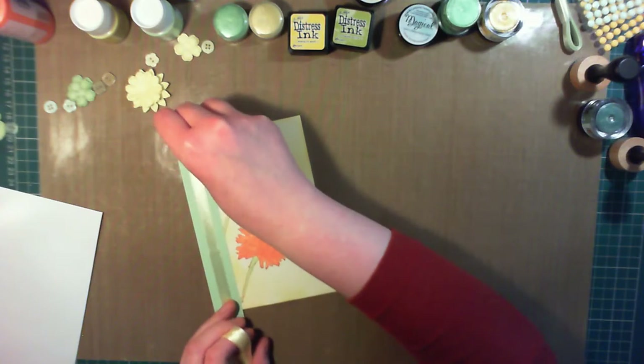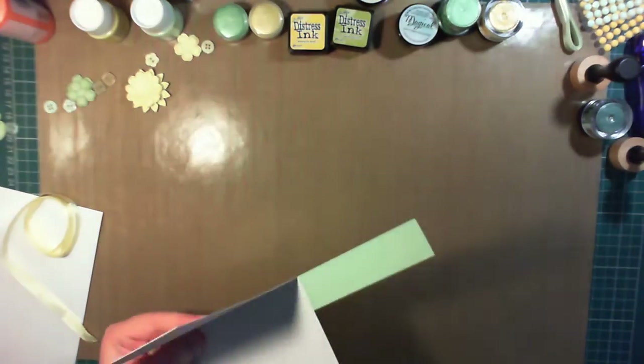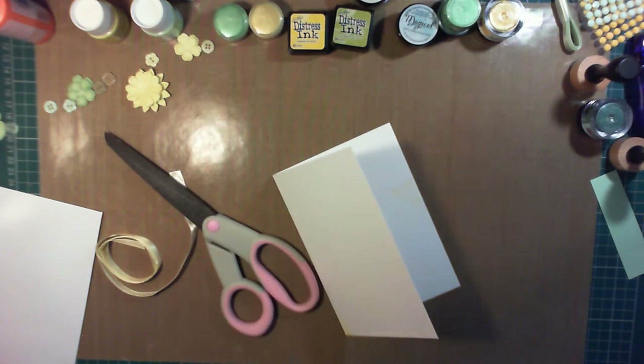So to cover up that stamp that I didn't like, I'm using a one-inch wide strip of green linen cardstock and just cutting it to the length of the card. I then found this pale yellow ribbon in my stash that I'm just wrapping around this to add a little extra element.